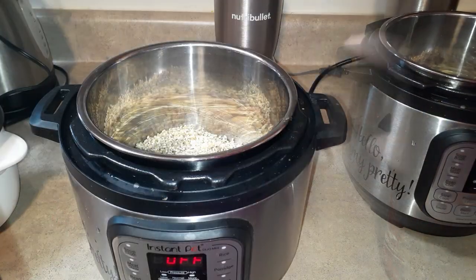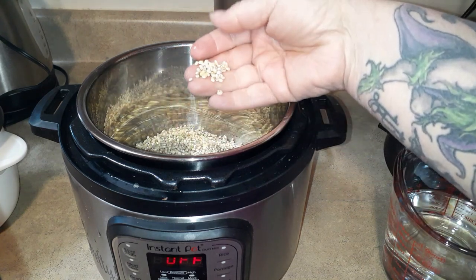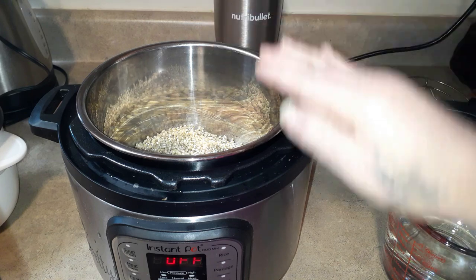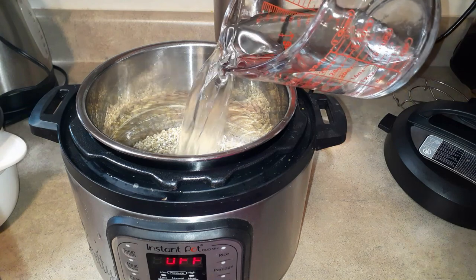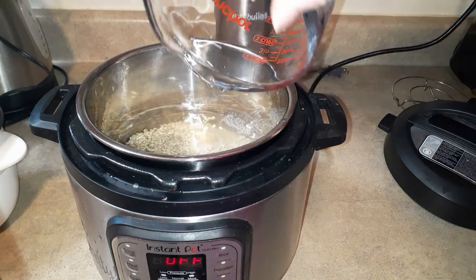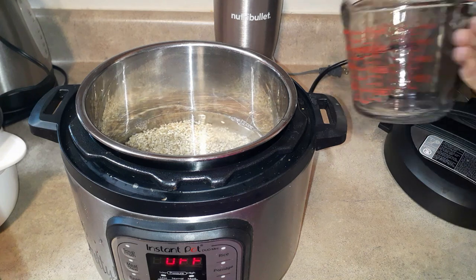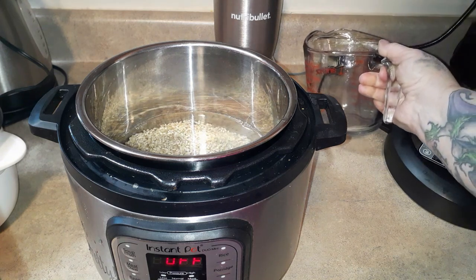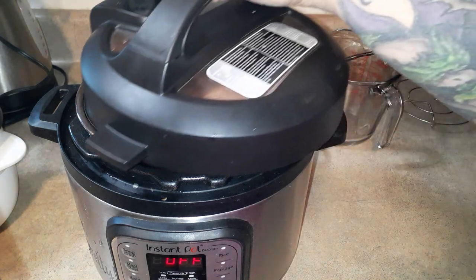In the Instant Pot I already have one cup of rinsed barley, and to it I'm going to add two and a half cups of water. You can use stock of any kind — vegetable, beef, chicken. You can add salt or not. I'm just not going to add salt now; I'll add it at the end. This will cook for 23 minutes on high.